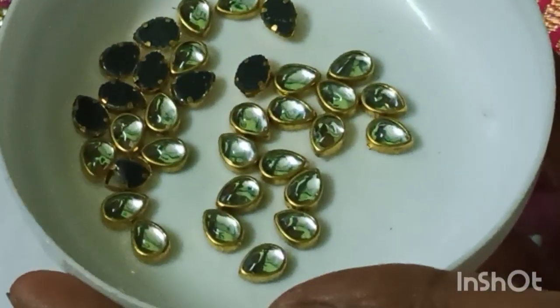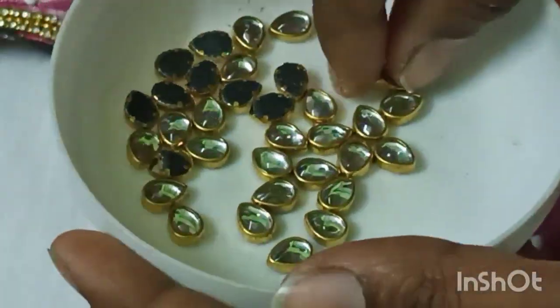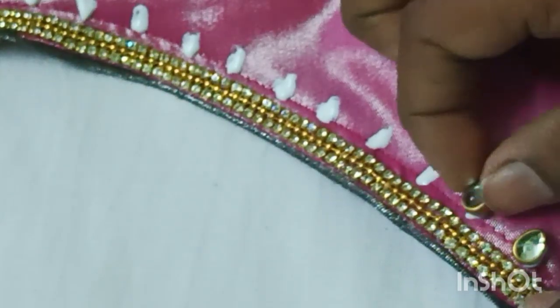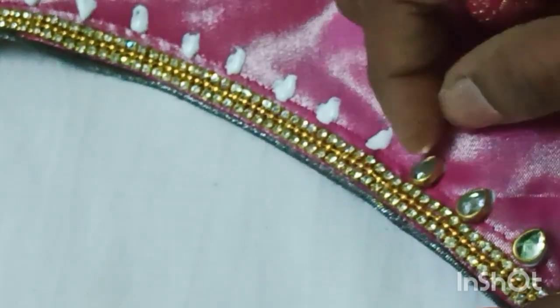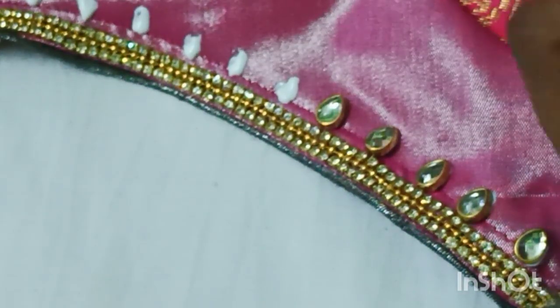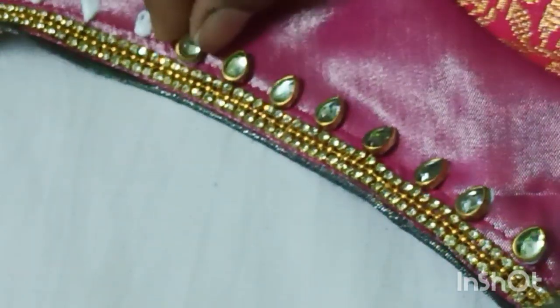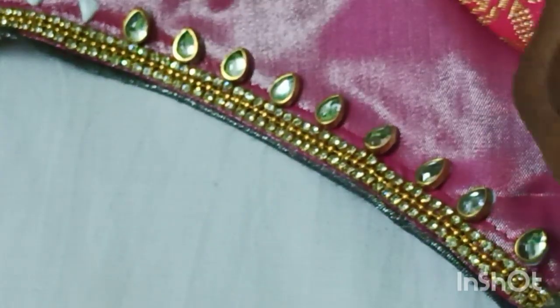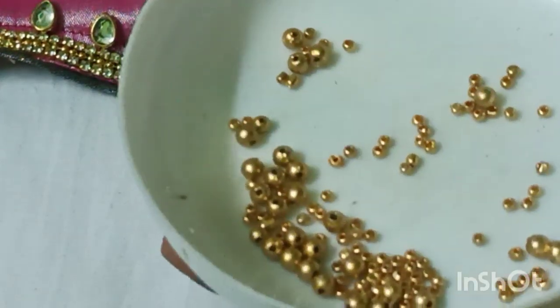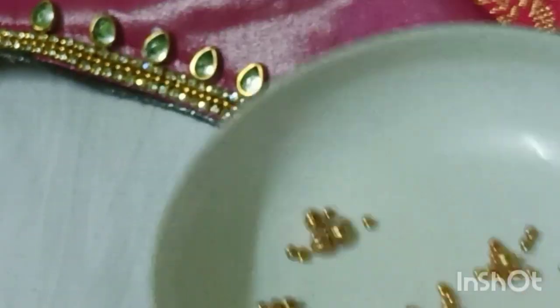These are the clip stones. I have a drop shape — there are many shapes available. Gold color or silver color. After this, I am going to put a 4mm bit of sugar beads.